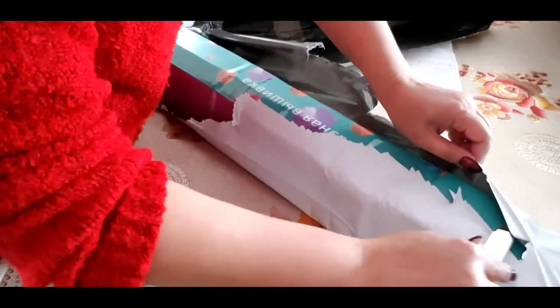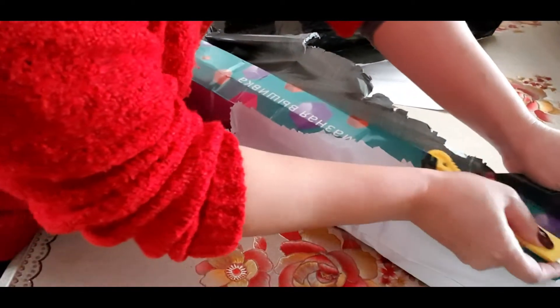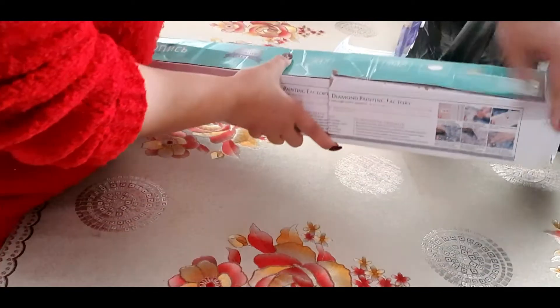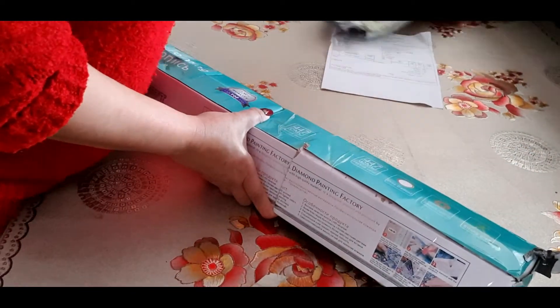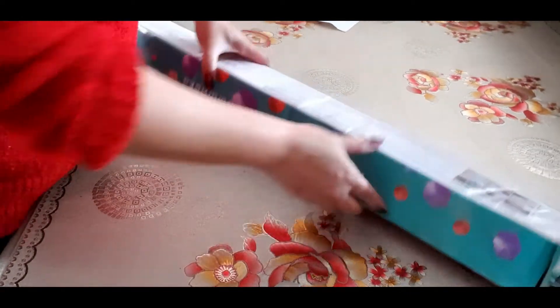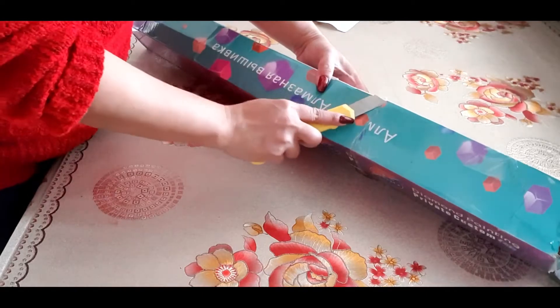When you buy from AliExpress you have to declare that you received your order. I haven't declared it yet because I haven't opened it yet, so they are going to declare that I received it.